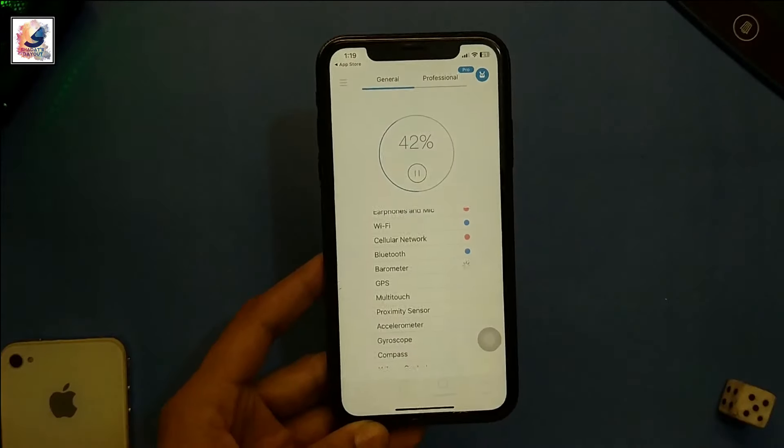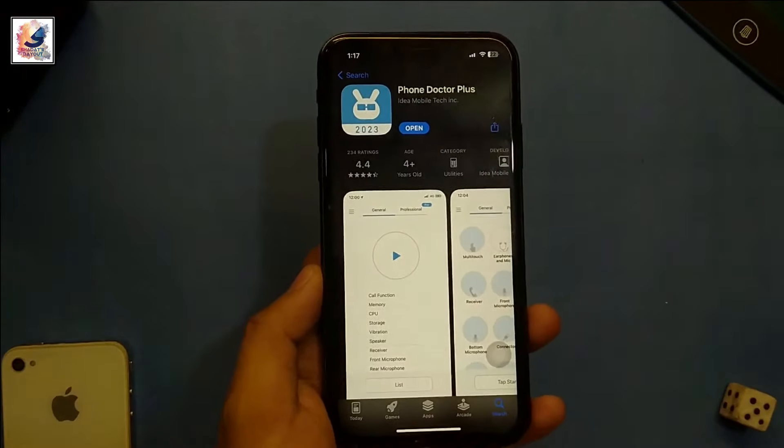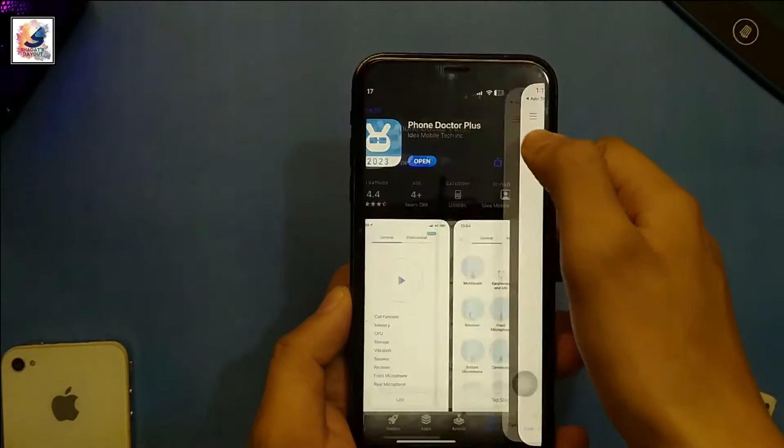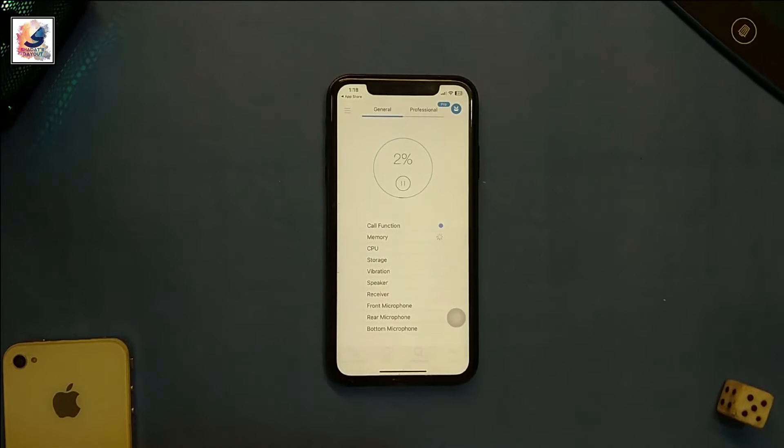To start, go to the App Store and download the Phone Doctor Plus application. Here you get two options: General and Personal. Just click on the play button.